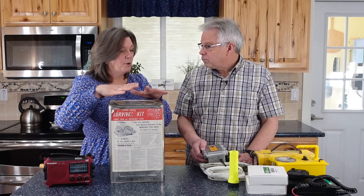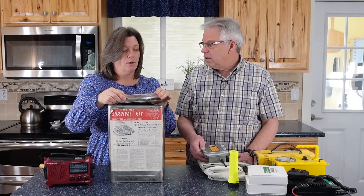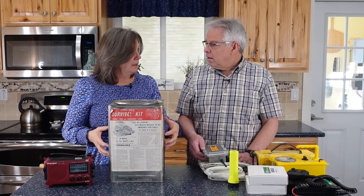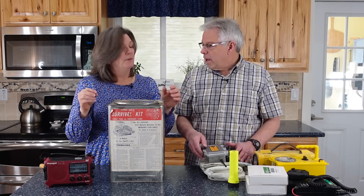If I put any of the electronics that'll fit — and this is limited by the size of the hole, some things won't fit — but if I put any of my electronics in here, when an EMP happens I can take them out and they'll be just fine. They are protected.